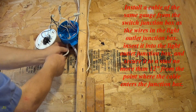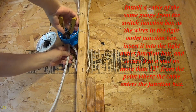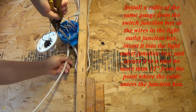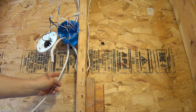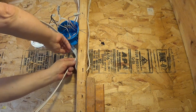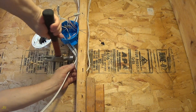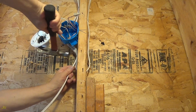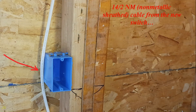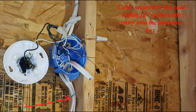Install a cable of the same gauge from the switch junction box as the wires in the light outlet junction box. Insert it into the light outlet junction box and secure it to a stud no more than 12 inches from the point where the cable enters the junction box. This is 14-2 NM non-metallic sheathed cable from the new switch, secured within 12 inches of the cable entry.